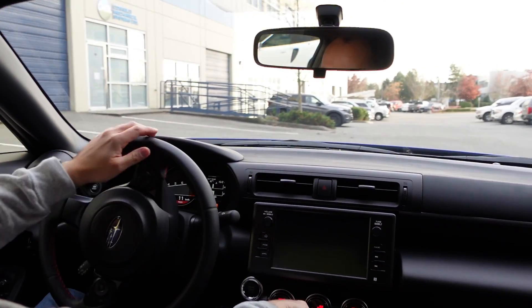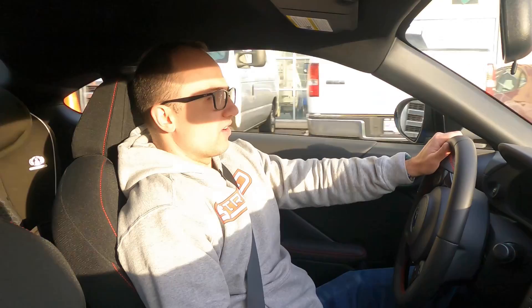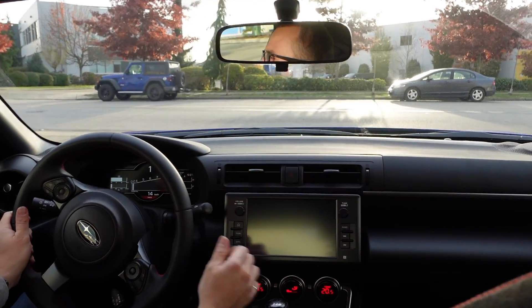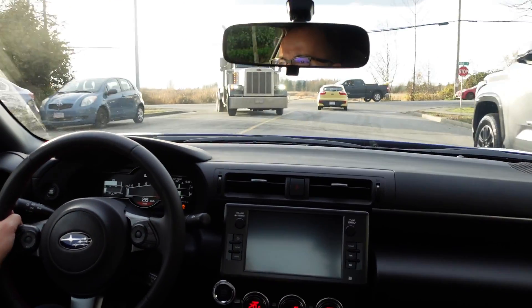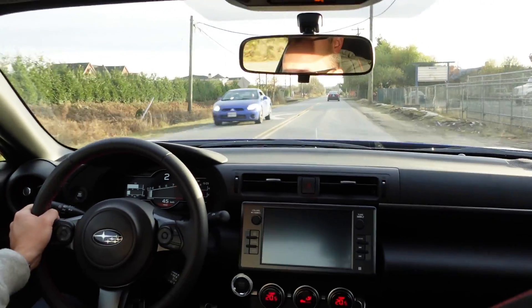We're embarking on the most exciting part of this journey — where you've taken your hard work, done your tuning, and now you're going to go for your first drive and really see what it's about. Power comes in nice and handy.